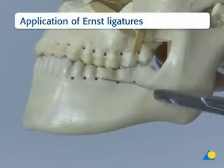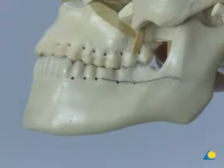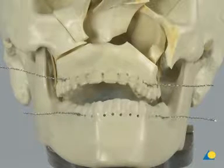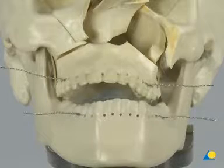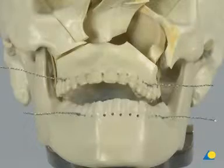In a clinical setting, arch bars are usually applied to the teeth. In this exercise, Ernst ligatures are used to simplify the procedure. Maxillomandibular fixation (MMF) is not achieved until after the exposure and mobilization of the maxilla.